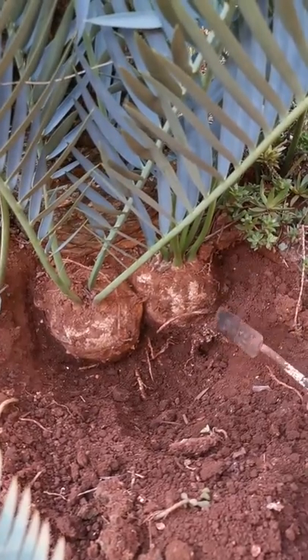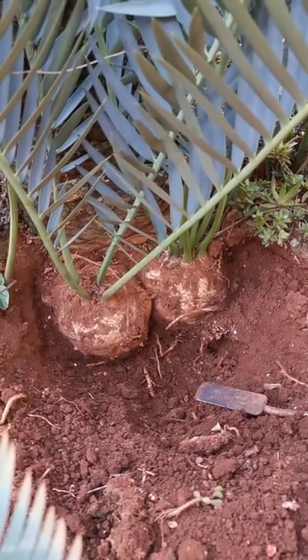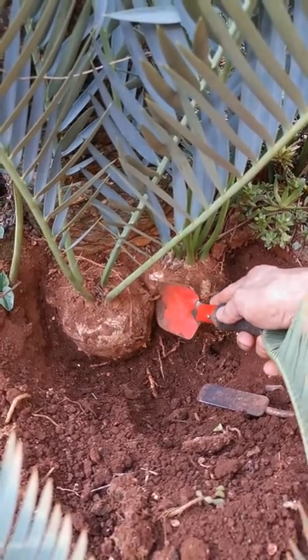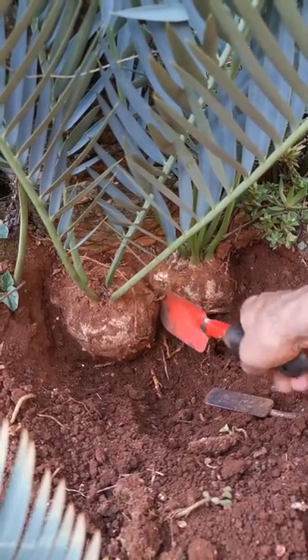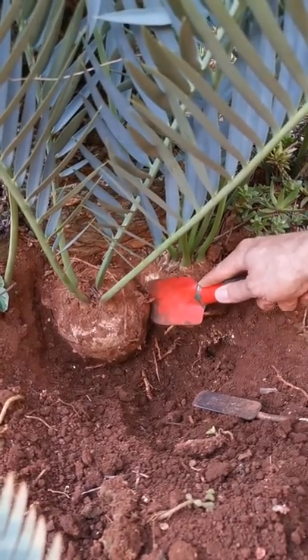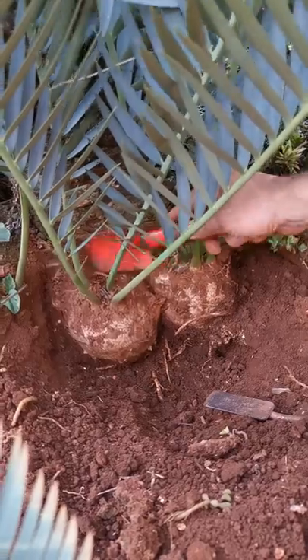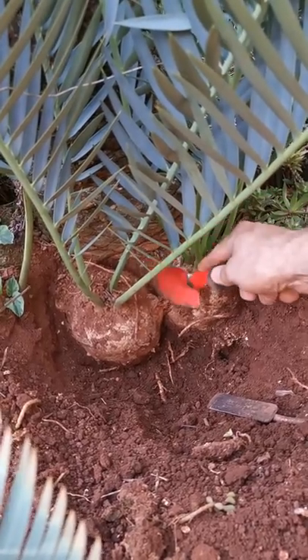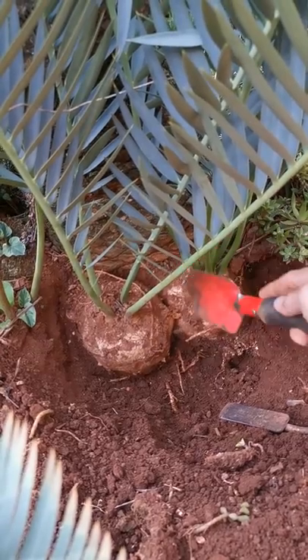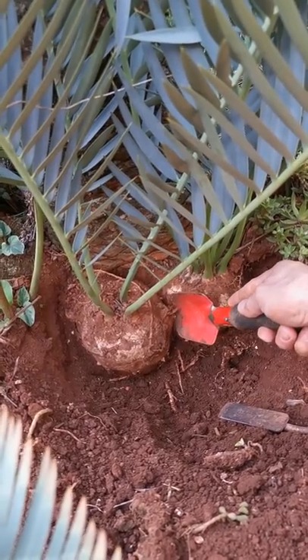That's inevitable, but the most important part here is that you get in between these two suckers. You can see this one is starting to move already, and in between the sucker and the mother plant, so that you can gently — without damaging either the suckers or the mother plant — slowly pry the sucker loose.